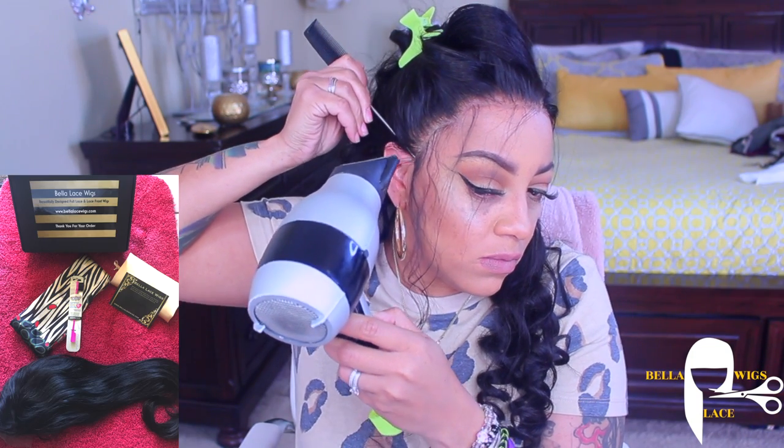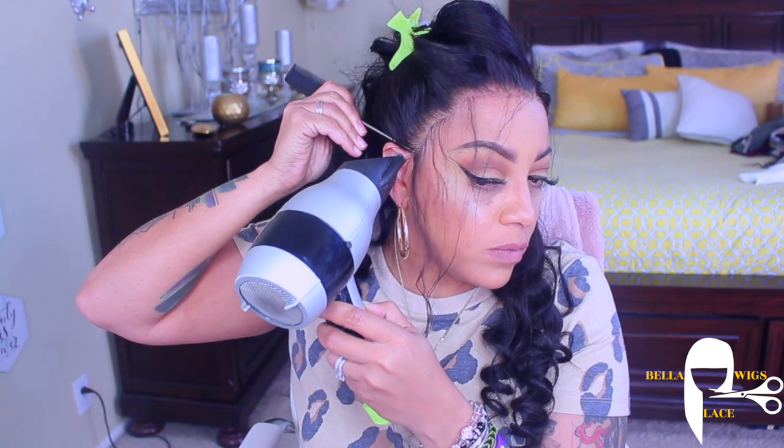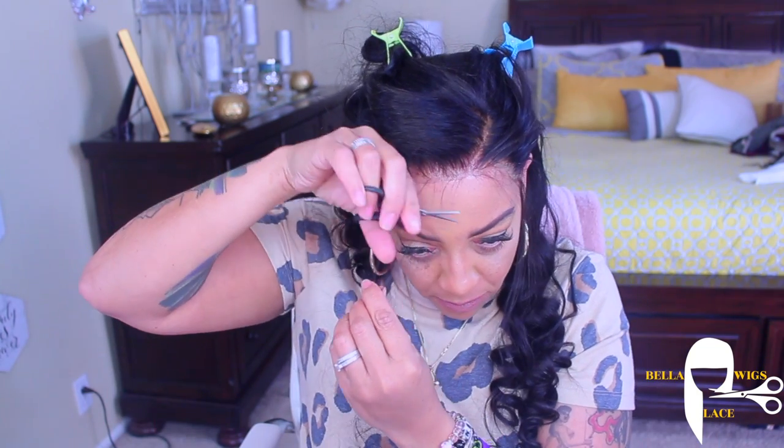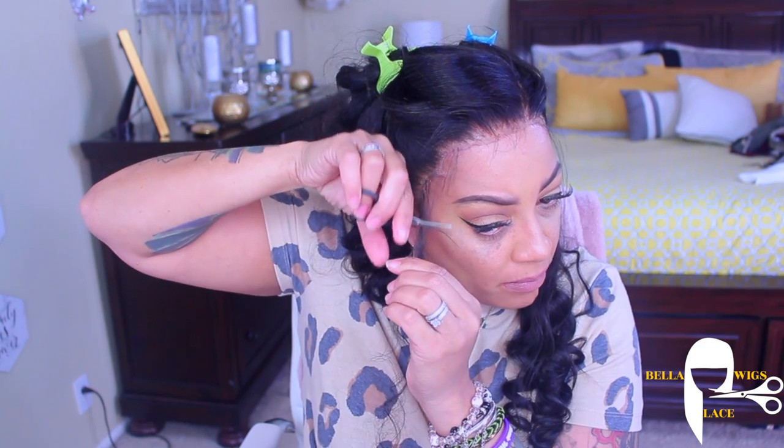She just put a lot of attention and care into her packaging. This wig is stuck down, and I'm going to give it the thumbs up. Now I'm just going to cut those wispy hairs away and sculpt them down.